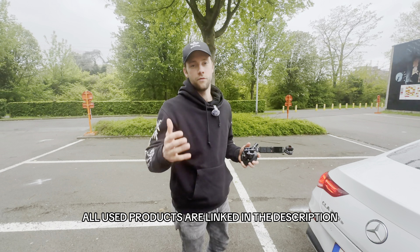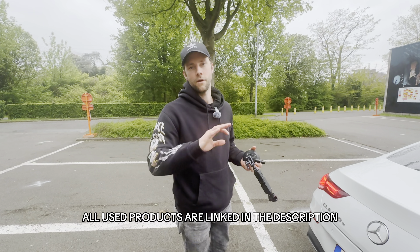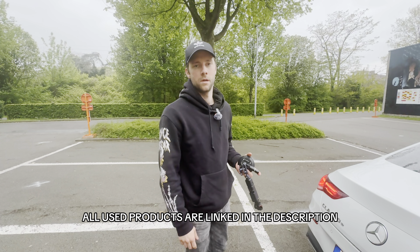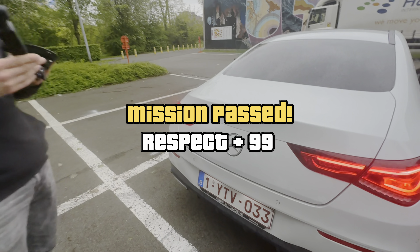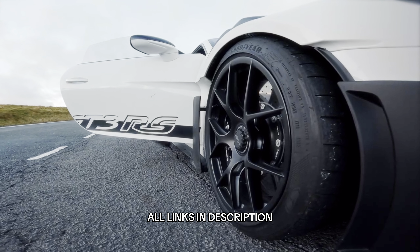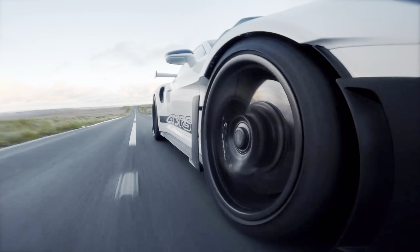If you want to buy any of these products that I've used in the video, I will link every single one of them with a specific link in the description box below. If you want to know how to recreate the internet's most viral car transition, make sure to watch this video.